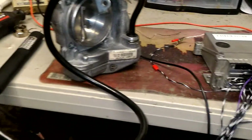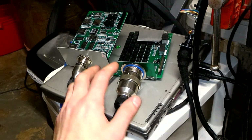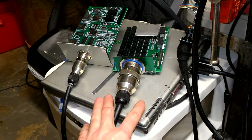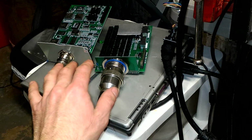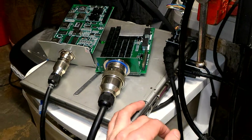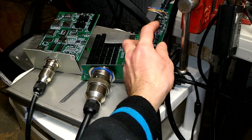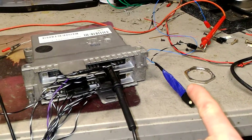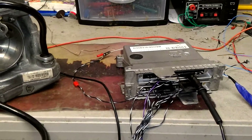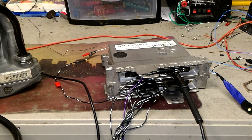Unfortunately I do have my Star diagnostic here, but the multiplexer has failed and I cannot connect to show codes on the computer. I found the chip that's bad and I'll order it, but I can't resurrect it in time. So we're going to resort to the old-school way with the blinking tool.